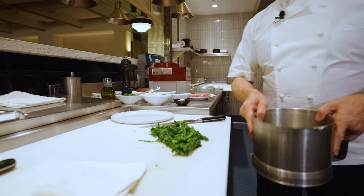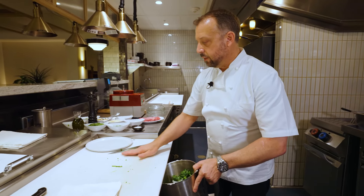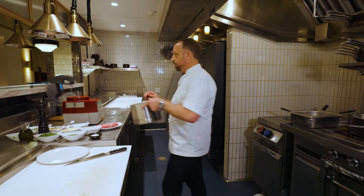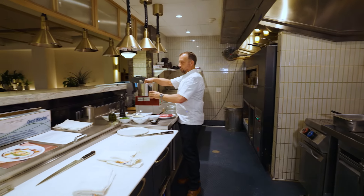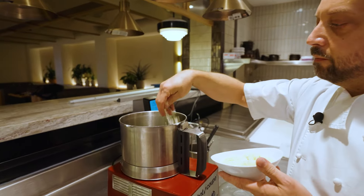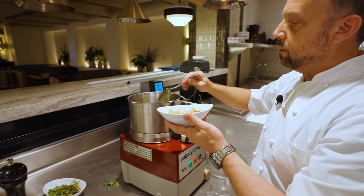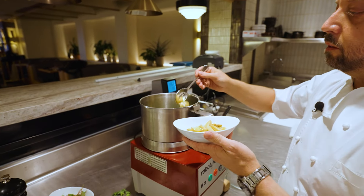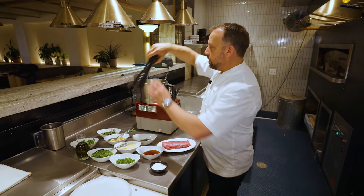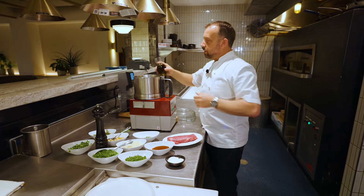As you know, pesto is typically made with basil, but in this version we're using broccoli rabe for a little different twist — but all the same ingredients: the Parmesan cheese, the roasted garlic, salt, pepper, olive oil. To the broccoli rabe we're going to add a bit of Parmesan cheese, a couple of cloves of roasted garlic, kosher salt, freshly ground black pepper, and a little bit of olive oil to get the process started.